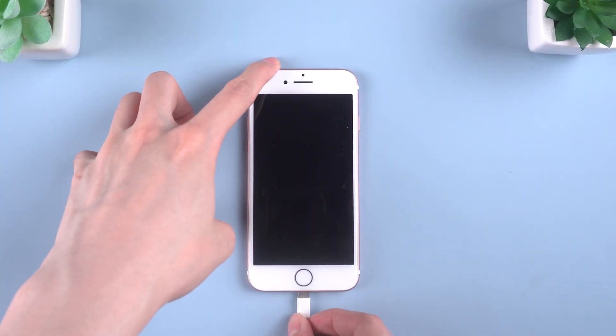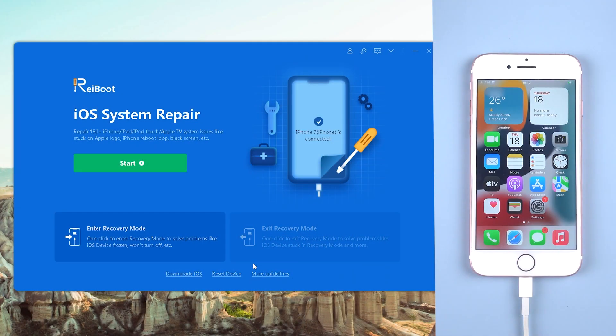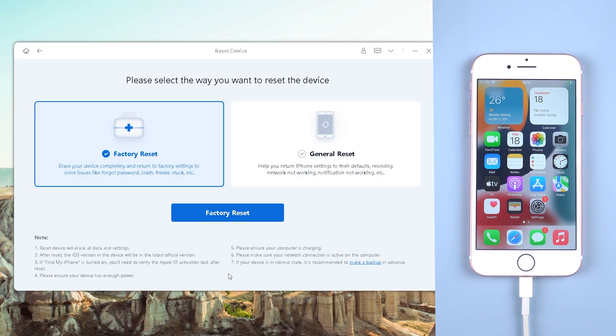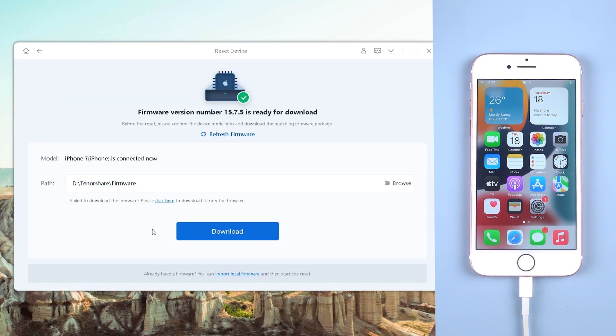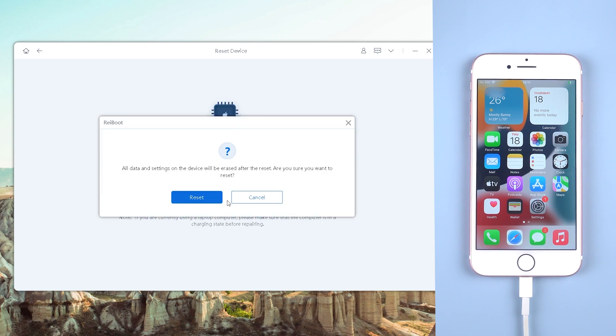First, connect your iPhone 7 to the computer, then launch Reiboot. Click Reset Device at the bottom, choose Factory Reset by default, and download the firmware to your preferred location.